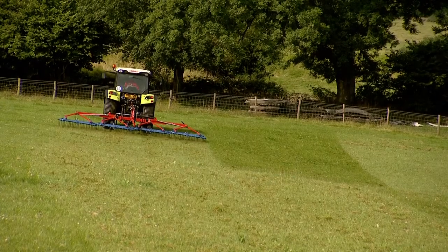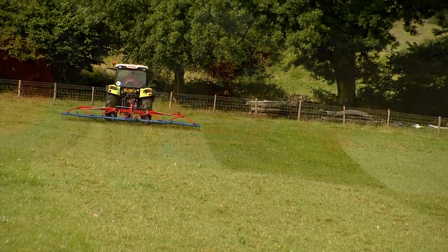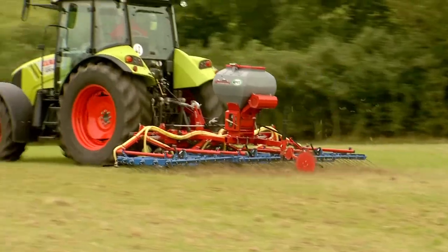The Opico grass harrow is the sensible choice for any professional farmer or contractor looking to improve the productivity of their swards.